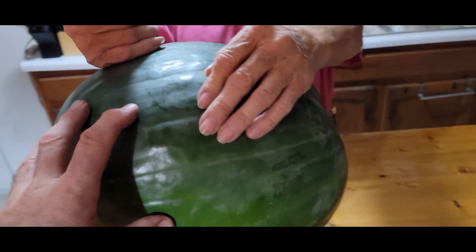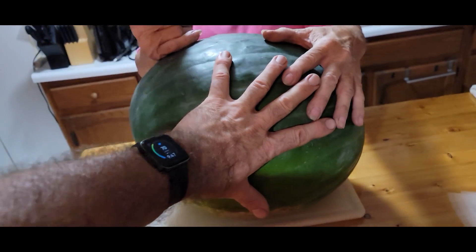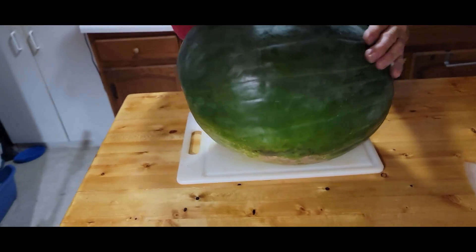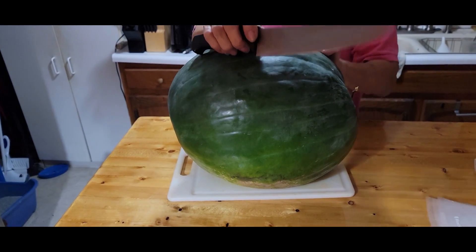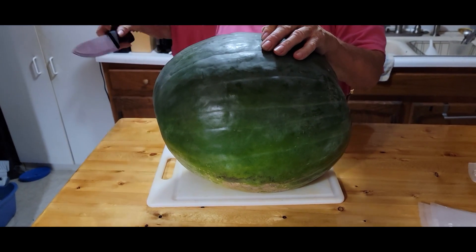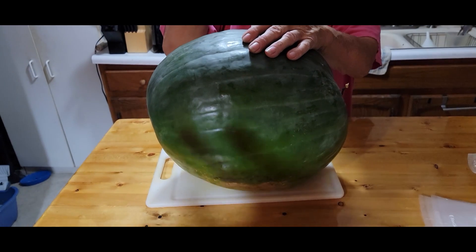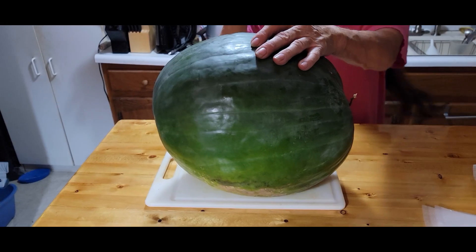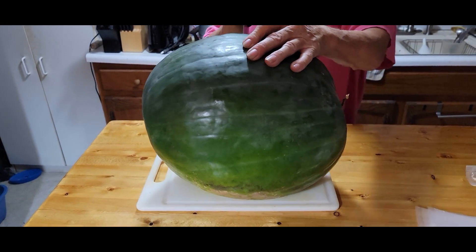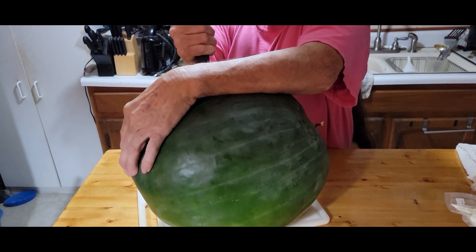Remember that great big 32-pound watermelon — look how big this thing is, that's my hand right there, it's just huge. We're gonna cut it in half because we can't put it in the refrigerator whole, it's too big and too heavy. We put the 23-pounder on one of the shelves and you could see the shelf already bowing — it's only glass shelves. So we're gonna cut this one in half and put half in each refrigerator.